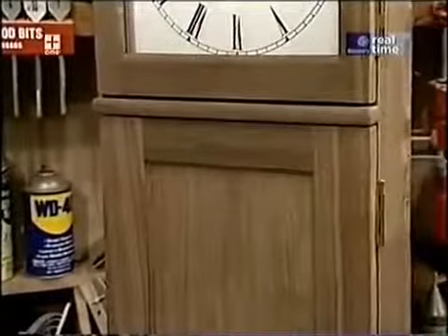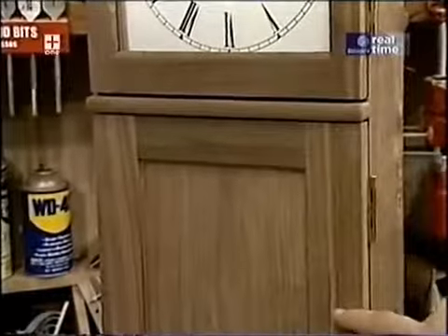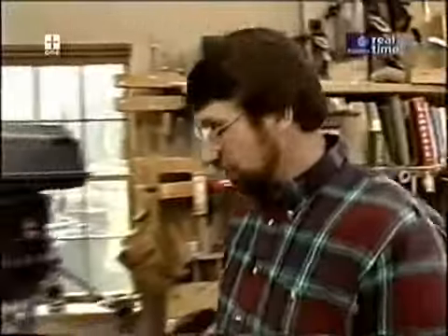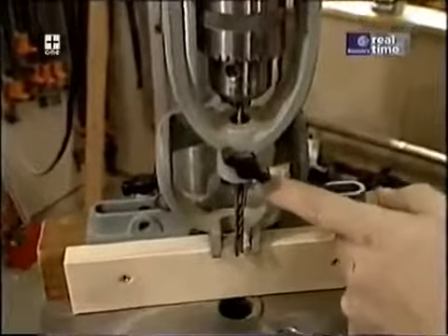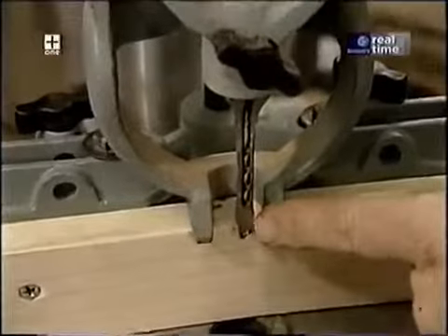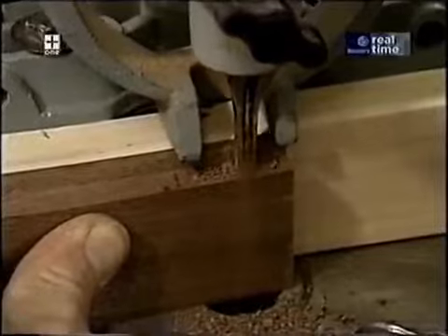The stiles and rails of the door are joined by a mortise and tenon joint — there'll be a mortise in the stiles and tenons on the ends of the rails. I'm going to do the mortises first, over here at the drill press. I've set up a mortising attachment which includes a square chisel through which slides a drill bit. The drill bit removes most of the material and the chisel squares it up as we plunge down into the work.